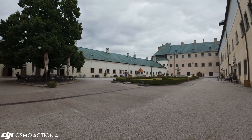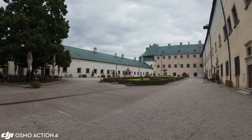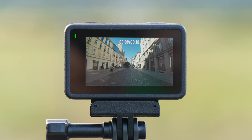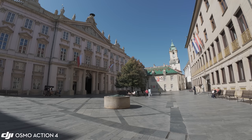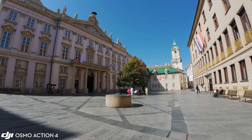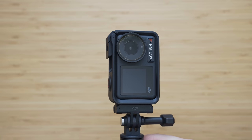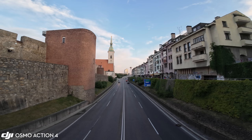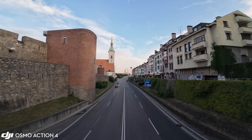Pretty much all strengths of the Action 3 — such as battery life, both displays, stabilization, and overall robustness — have been carried over. There isn't much to complain about, though I would say the Osmo Action 4 is on the limit of what a 12MP sensor can do in a modern action camera in terms of cropping and detail retention.